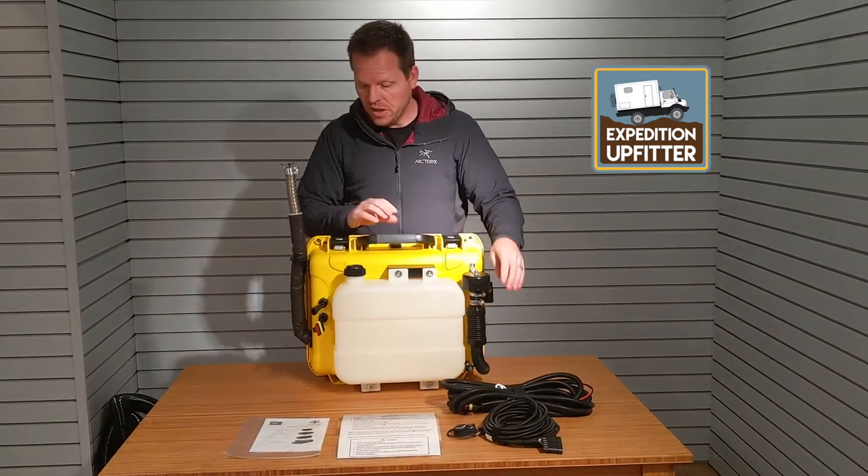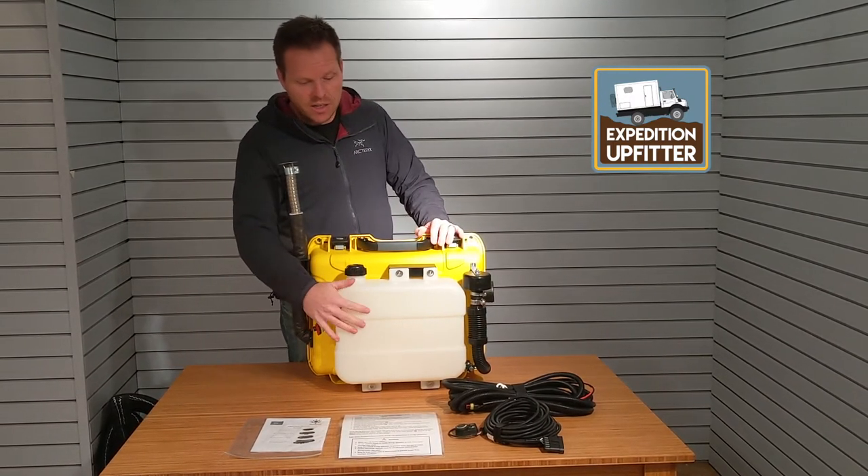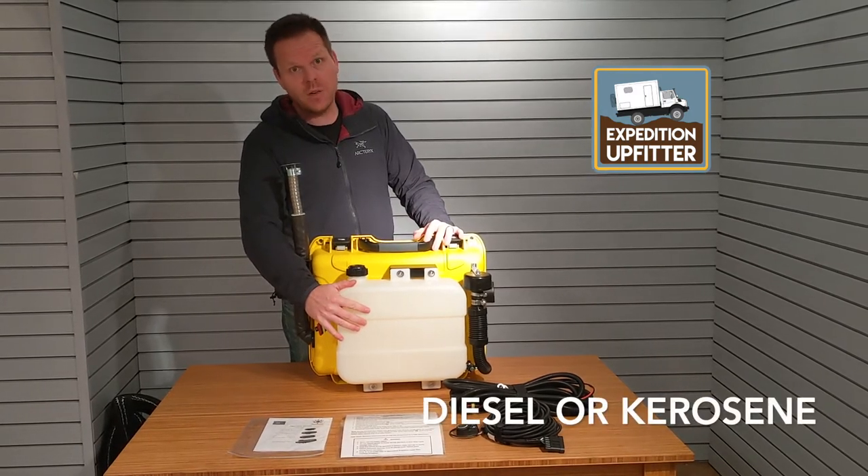We have the waterproof connectors for your temperature control and for your power supply, and a 7-liter fuel tank you can use with diesel fuel or kerosene.